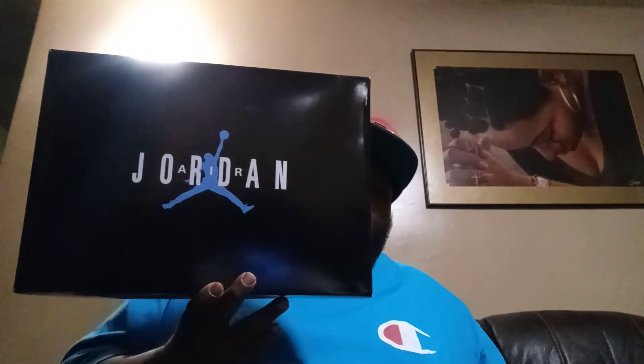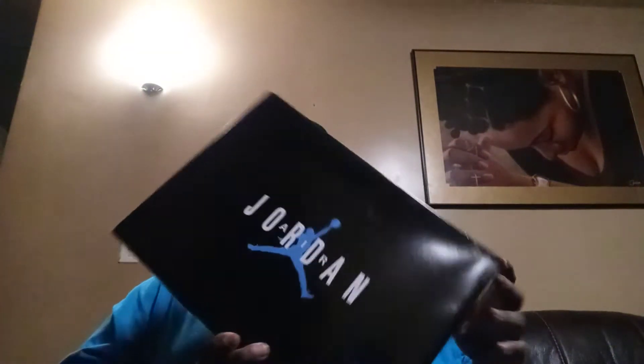What's good YouTube? It's your boy Mr. Fantastic 7184 coming at you with another shoe review of the Air Jordan Retro 11 in the white, legend blue, and black colorway, aka the Columbias. Let's get into the review.